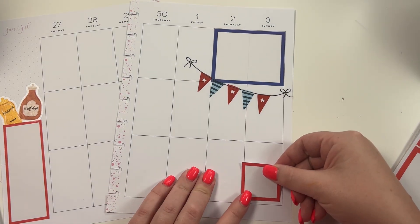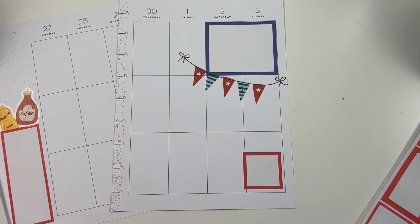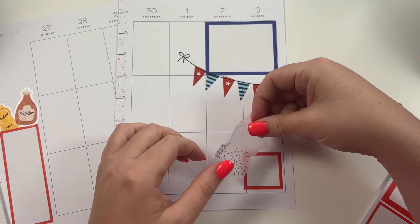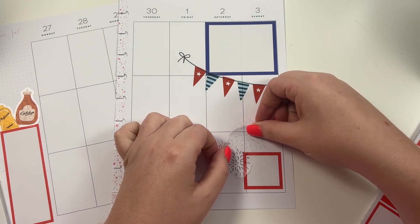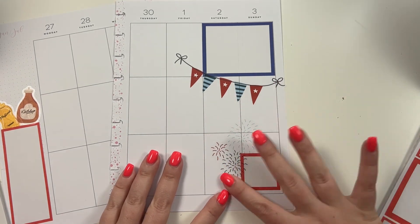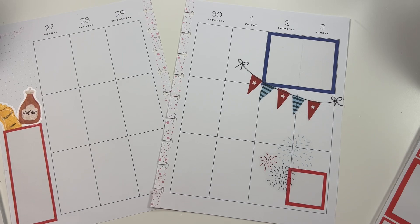I'm going to take this red box and put it here. We hope to go see fireworks Sunday night, but it will depend on Amelia because I don't know — can you take a baby to fireworks that late? I have no idea, so I guess we'll find out.